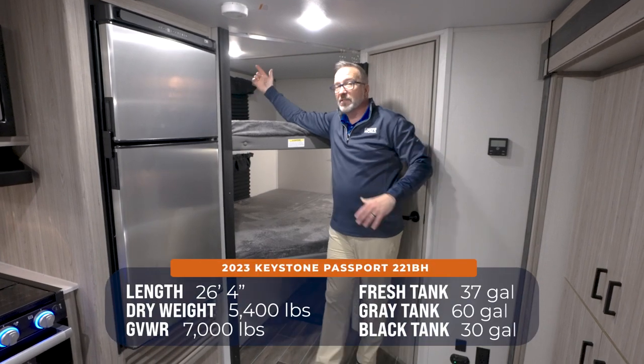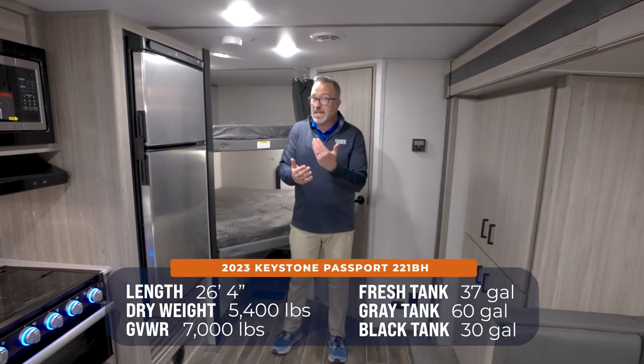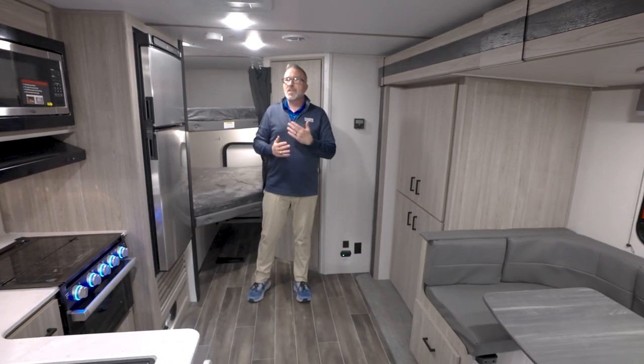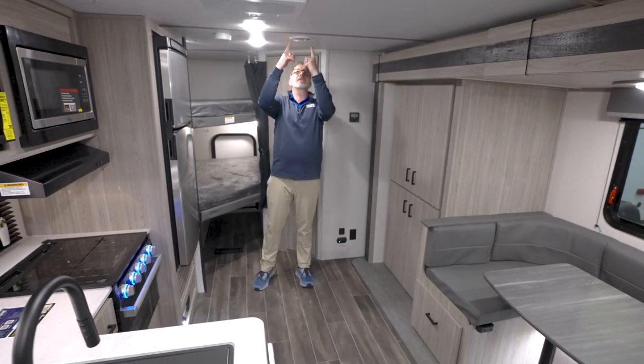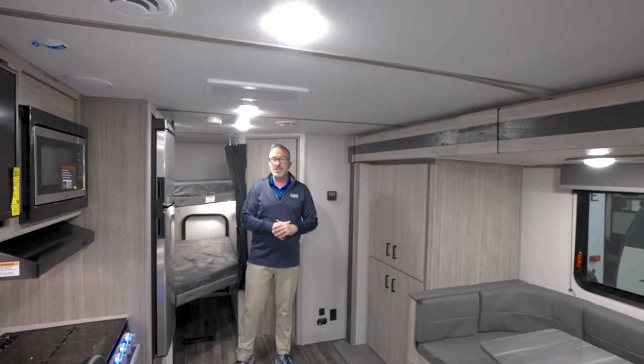With it being 26 feet 4 inches, roughly 5,400 pounds dry, it can sleep 8, and being Keystone, you're going to get those calling cards like the Blade Pure distribution system.